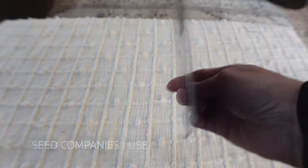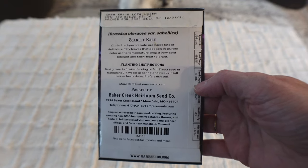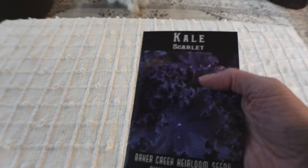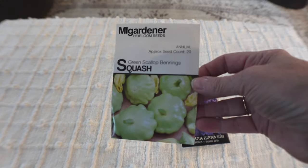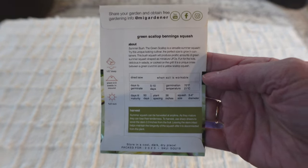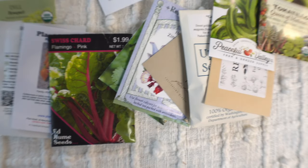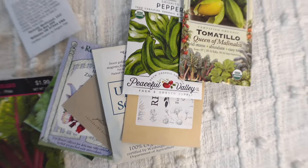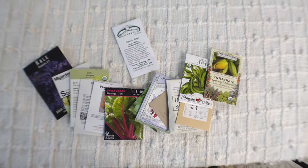I use many different seed companies. Baker Seeds is excellent — a little more pricey but they have great information on the back, and I go to them for more rare seeds. I also love Mi Gardener; their prices are really good and I like that they have photos on the packets. I love to support local companies, so I also look for ones here in Washington and Oregon — I'll make a list and place it below.